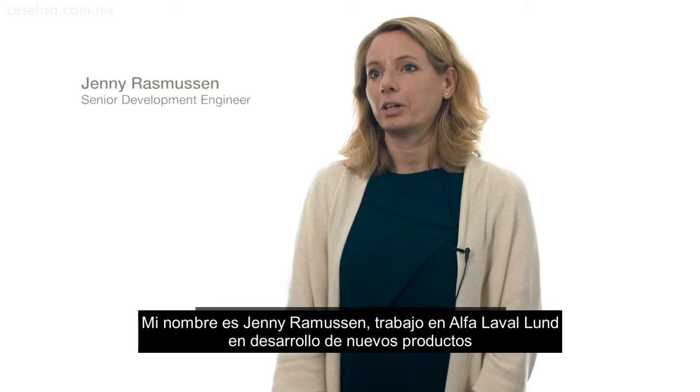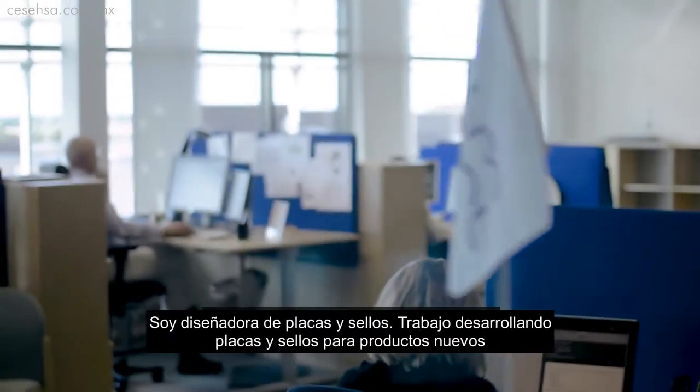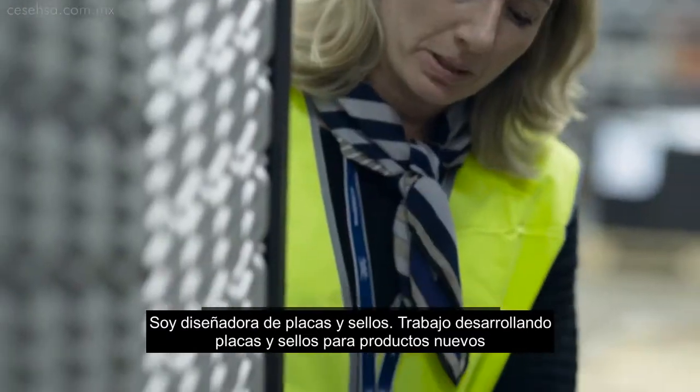My name is Jenny Rasmussen and I'm working at Alfa Laval Lund in the New Product Development Group. That means I'm a plate and gasket designer, so I'm working with developing new plates and gaskets for new products.